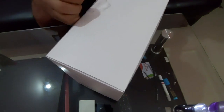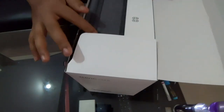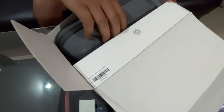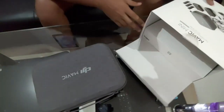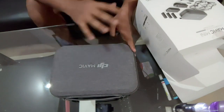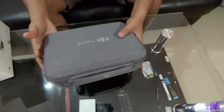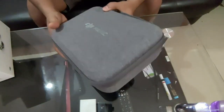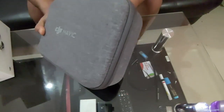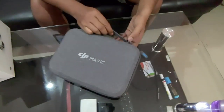I've already opened it but I'll show you everything. This box comes with a carry case that includes the drone and all accessories. The carry case is very sturdy — items inside are completely safe. You can carry this on a flight and keep it in check-in baggage without any damage concern. There's also a strap so you can carry it easily.